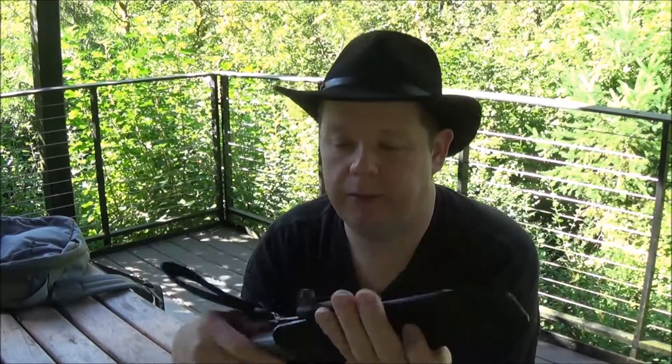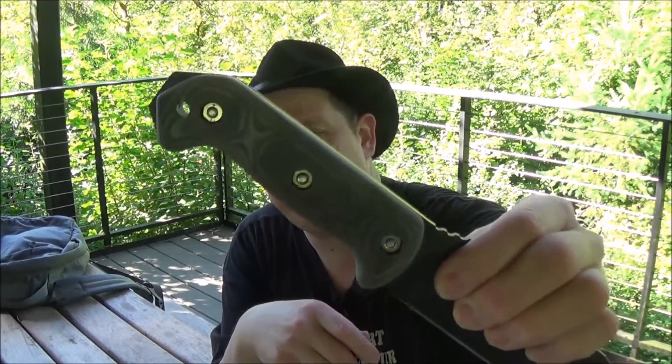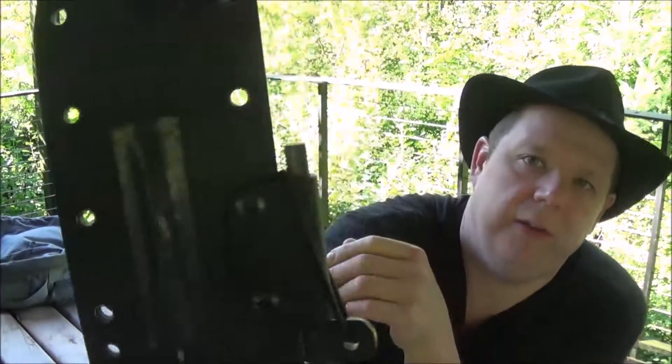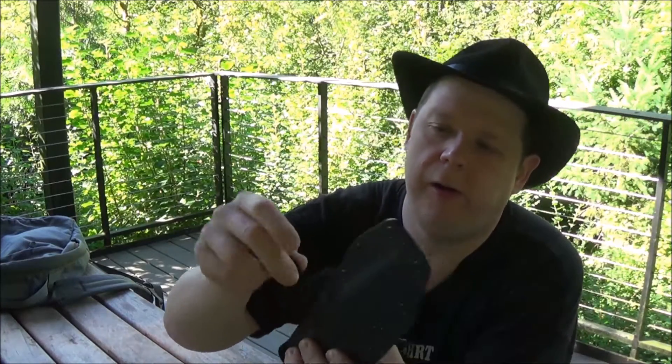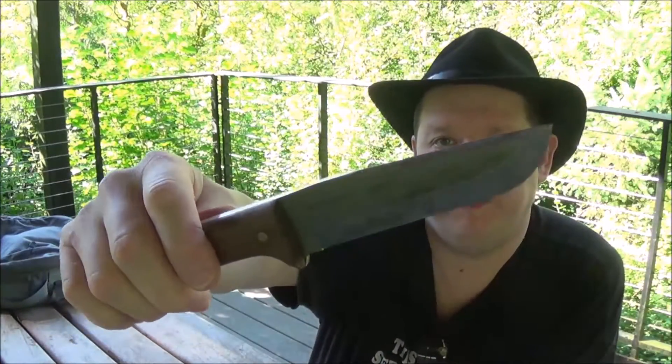So my main knife, and probably my favorite, is the BK7. I have some custom scales I had made for it, as well as a custom kydex sheath which I just love. I put a cloth sail needle on the back which I've never used, and it comes with a ferro rod which I've also never used — it's everything for a test strike.